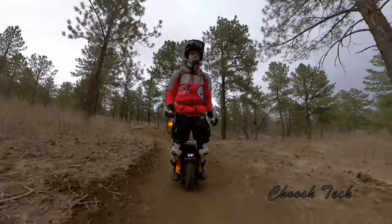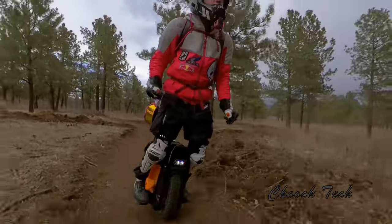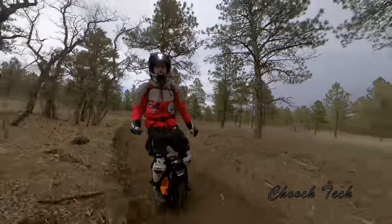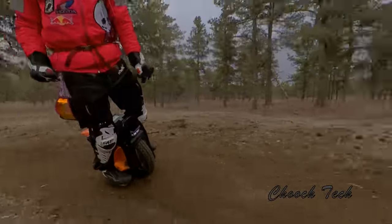And it has been incredible for road riding, for off-roading, everything in between. I've had this thing across this country, trail riding, doing all kind of cool stuff with it. I love this wheel. The range on it is great. It's fast.